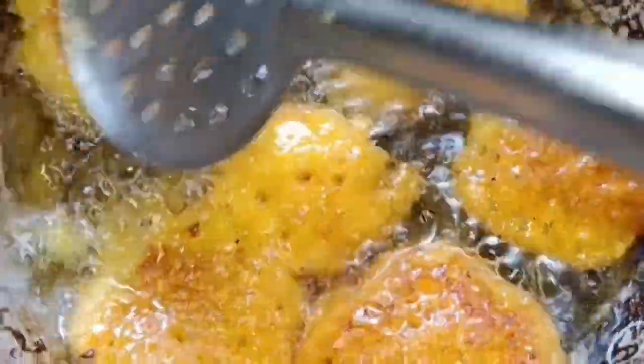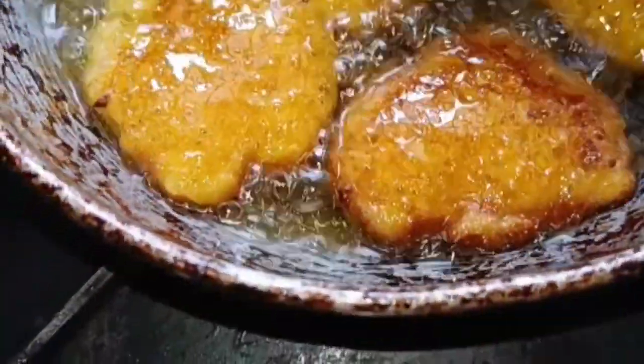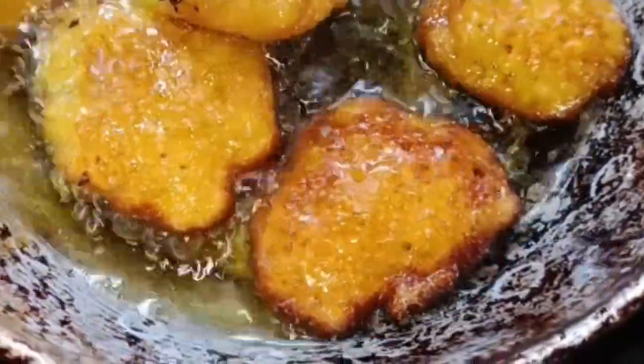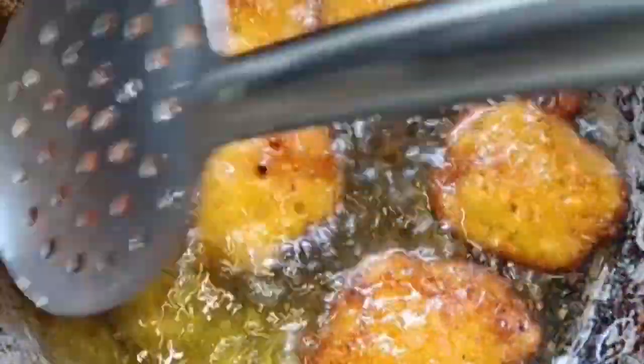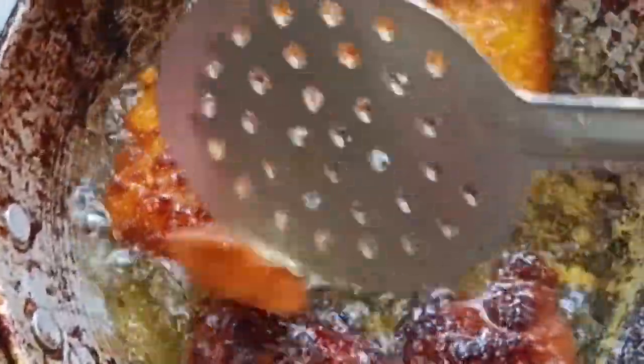We will mix it in the same way at each step. The other one will be sweet. We will mix everything together the same way. I am going to make a little bit of sweet bread, a snack for my children.